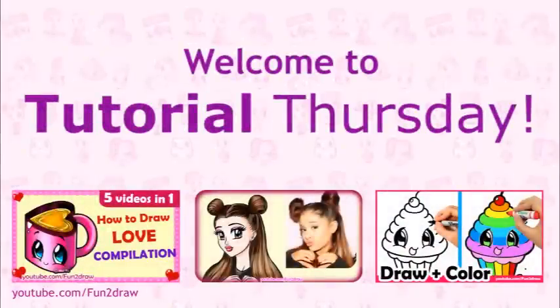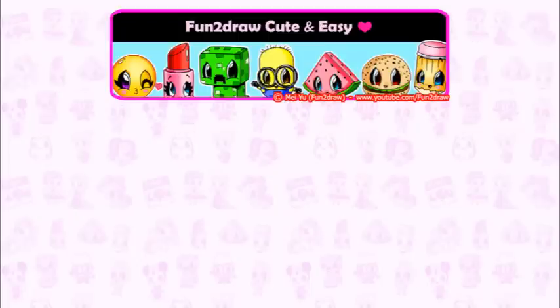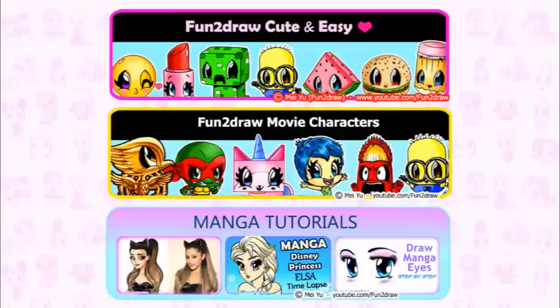Hey everyone, this is Mei Yu and welcome to Tutorial Thursday. Today I'm going to show you how to draw and color a cute, stylish purse step by step. This is part of my Fun and Draw Easy playlist. For other detailed drawings, you can see this playlist and this one. I hope my different art can help you expand your drawing skills in different ways.